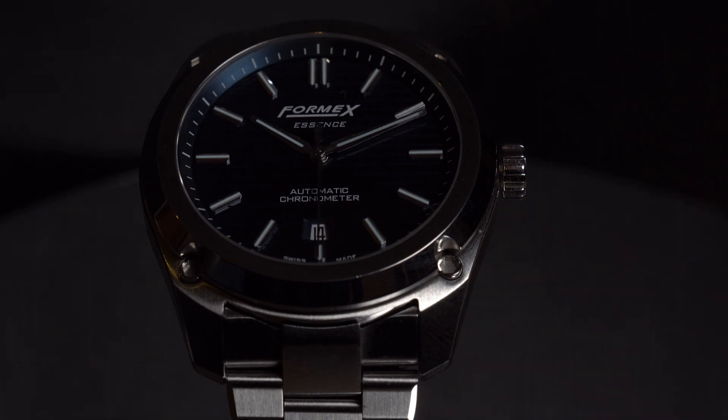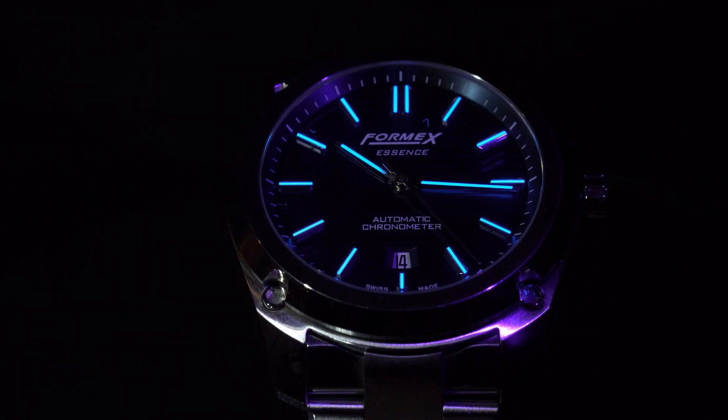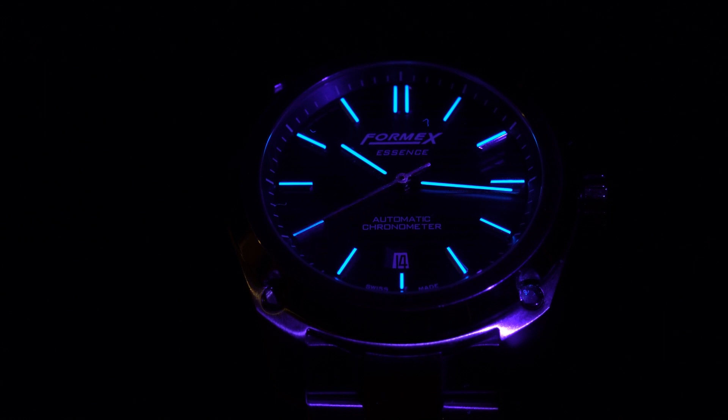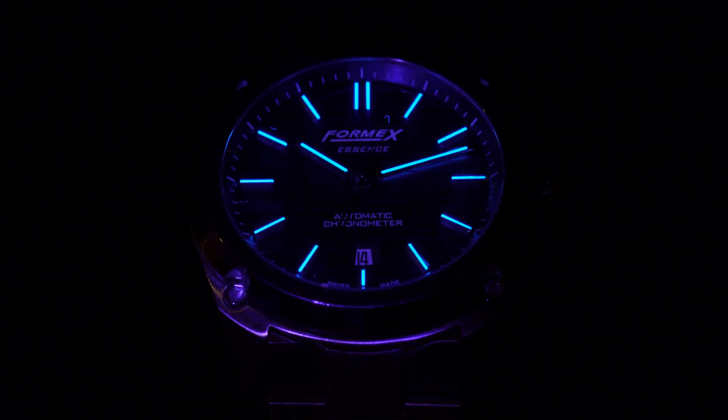The BGW-9 Super-LumiNova has been applied to the hands and indices. This is not a dive watch, so Formix didn't have to go crazy with the lume, but they applied a good amount — it's respectable. There's something about lume that always brings a smile to my face and takes me back to the late 80s, early 90s; for whatever reason it reminds me of the Ooze from the Teenage Mutant Ninja Turtles.